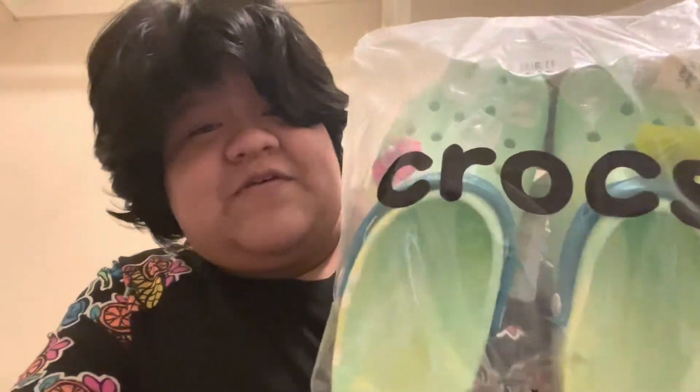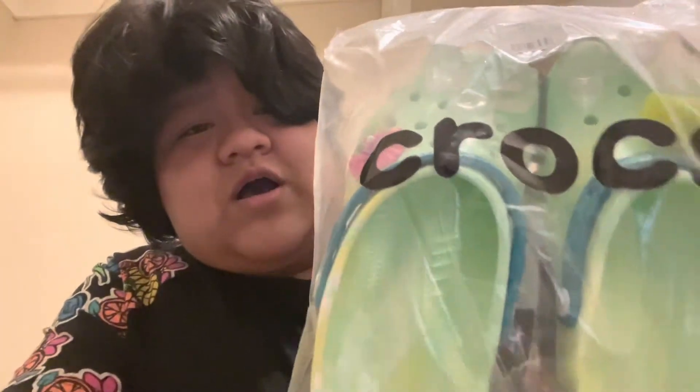Whoa! You guys see the color on those? Look at this — look what we got here. We got the limited edition Jimmy Buffett Margaritaville Crocs right here and I'm super excited. It's got all the cool jibbitz on it and we're going to go ahead and open this so I don't keep making weird sounds with the bag.